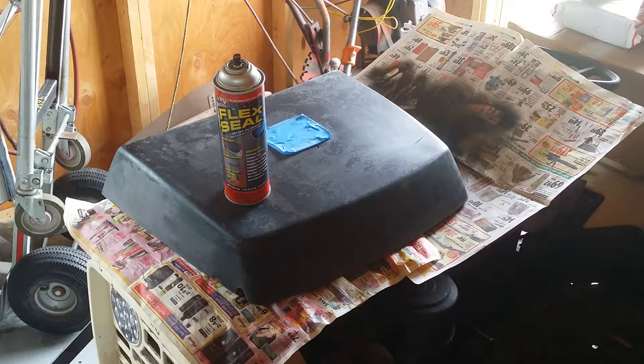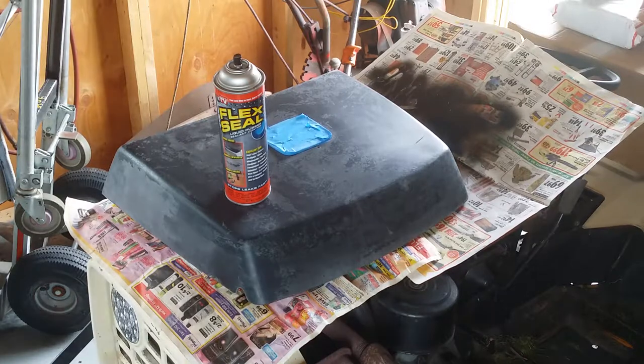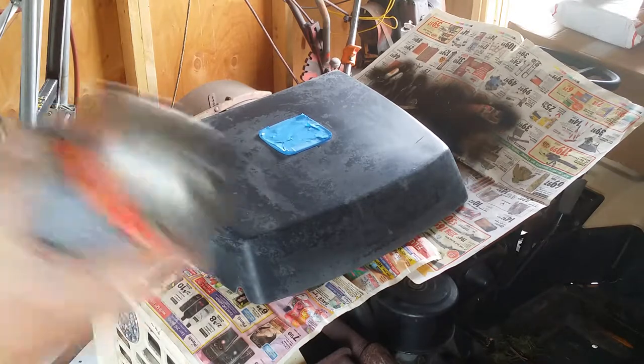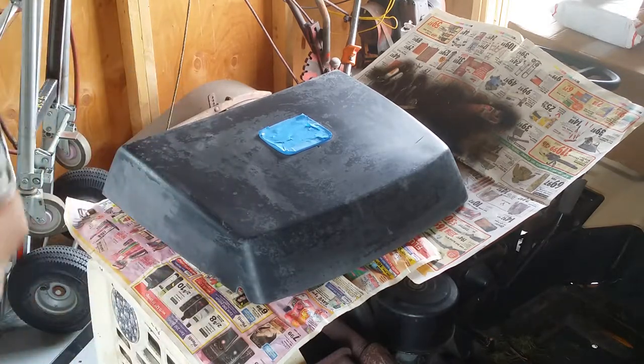I thought about what to paint it with — something that might stay — and thought about this Flex Seal stuff. I had a can and figured, let's just give it a try and bring you guys along to see how it works. The plastic motor cover needs to hold up to the weather a little bit. It doesn't have to be perfect, just needs to look better. This nozzle doesn't spray the best; it's not a brand new can — been sitting on the shelf.